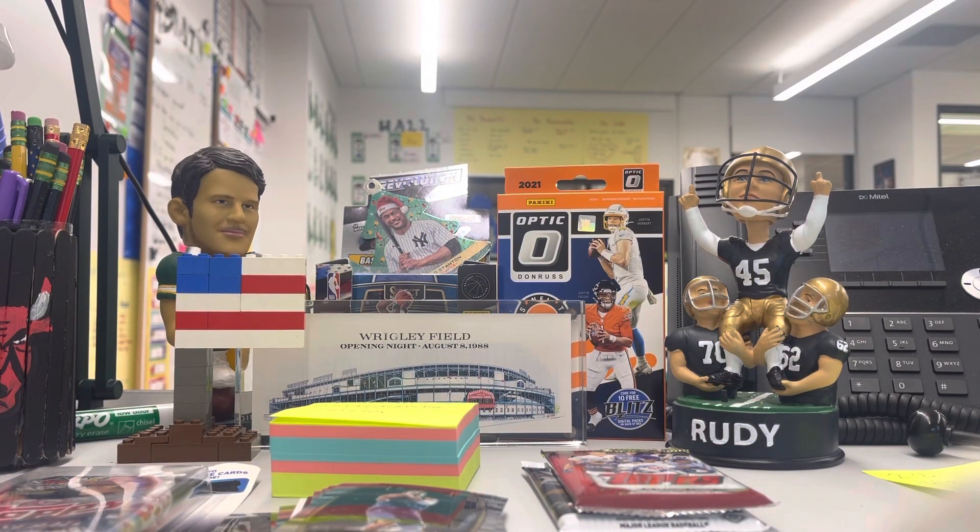Greetings and welcome to the Sports Card Ripping Teacher. What do you do with your base cards? I give the majority of my base rookies and inserts to my students, but I got a good laugh on Twitter yesterday.